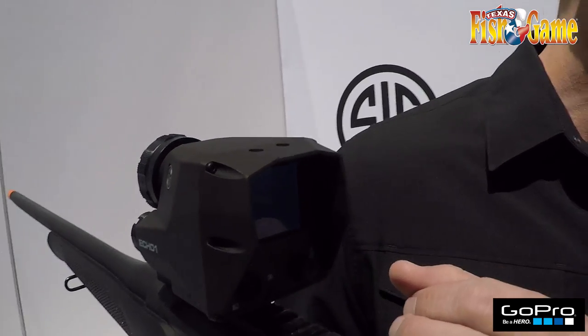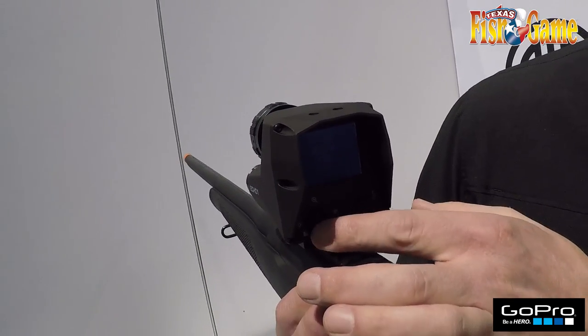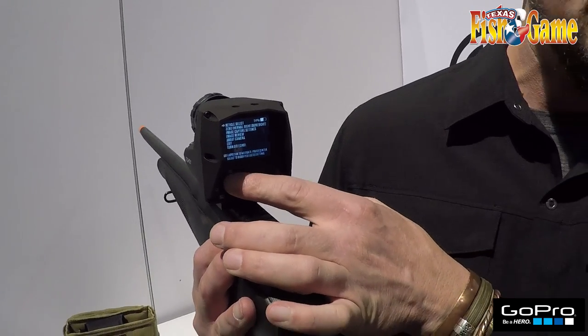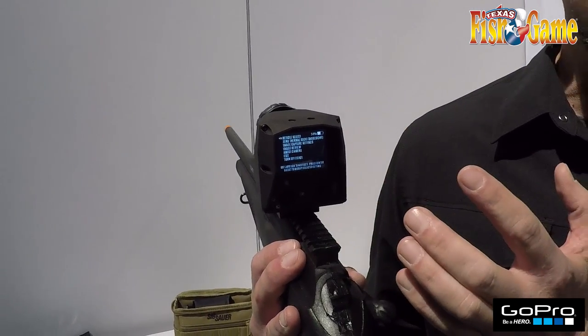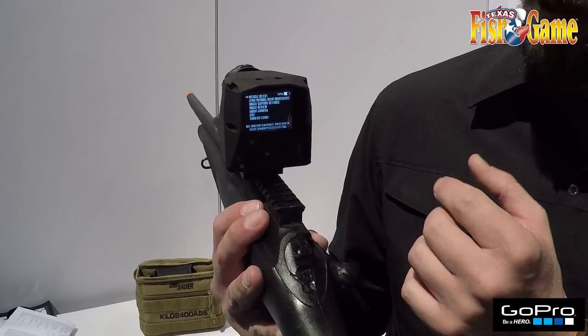You can bump to the right and take photos with it, and you can set your brightness settings. If you go to your menu settings, you've got multiple reticle selections that you can choose, and you can also build your own reticle through a program that we have on our 6Hour.com.